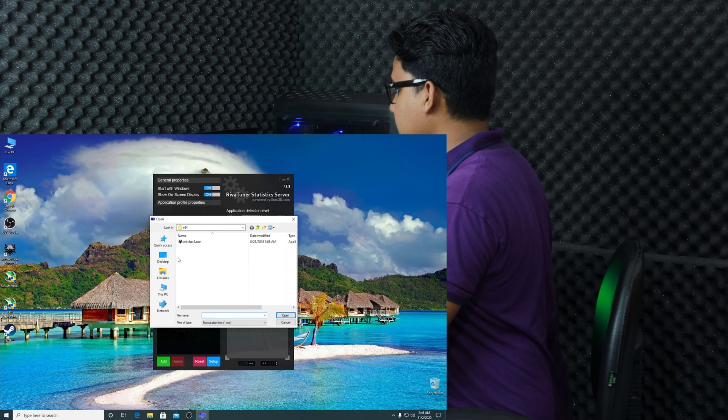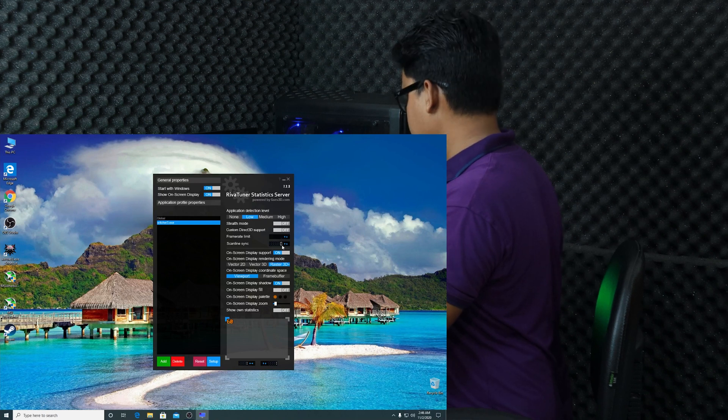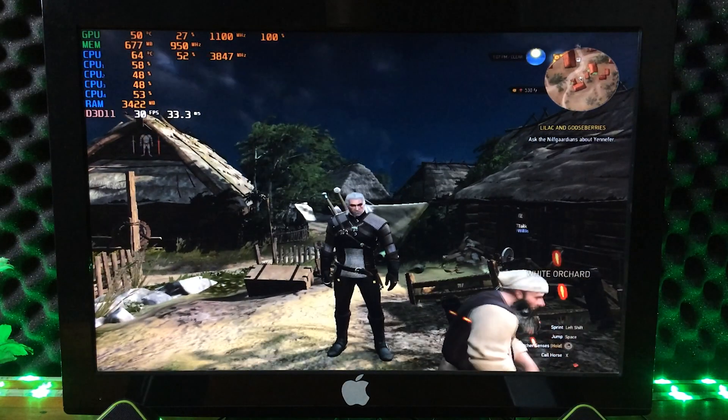In RivaTuner, press Add, then select your game EXE file and press Open. In the Frame Limiter option, I am going to enter 30 FPS and press Enter. Now minimize it and run the game again.